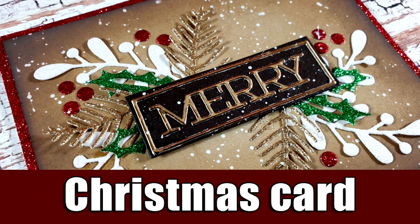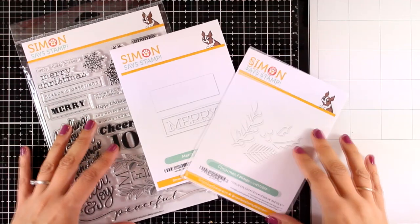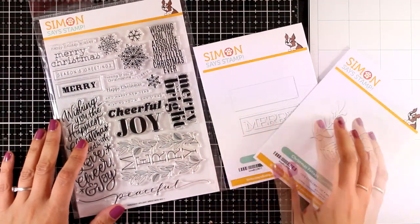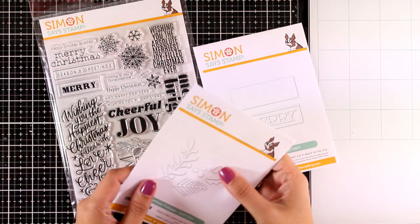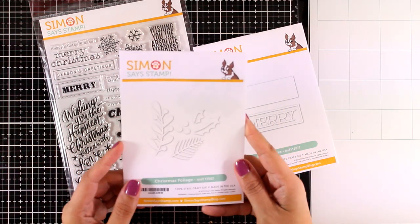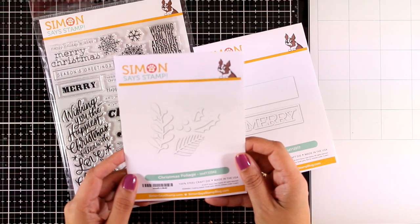Hi everyone and welcome back, it's Vicky here. Today I'm going to share another Christmas card with a vintage vibe. I will be using three products from the latest release by Simon Says Stamp. This video is part of a blog hop, so make sure to visit my blog because there are lots of giveaways to be won.